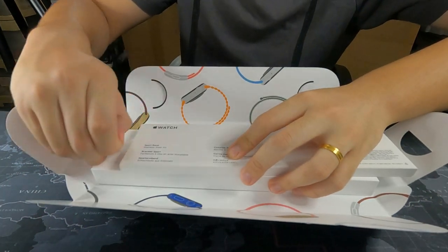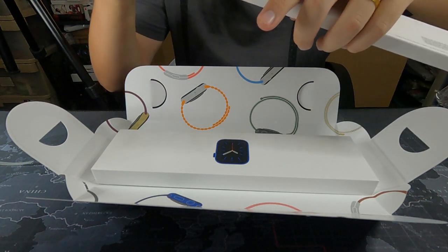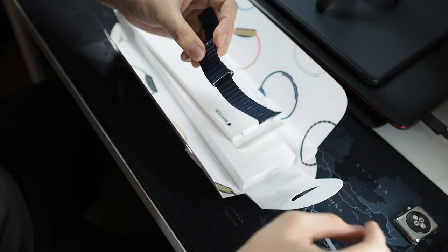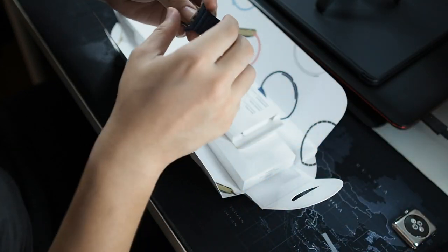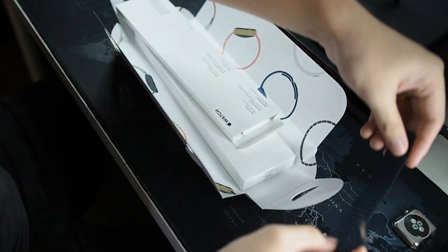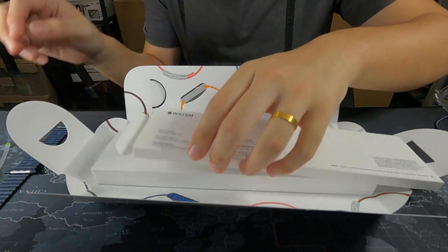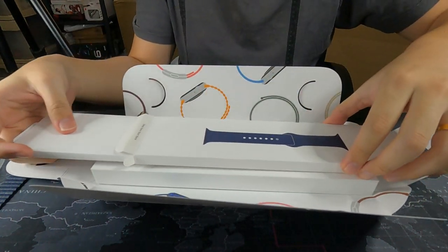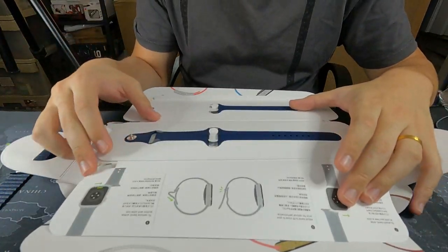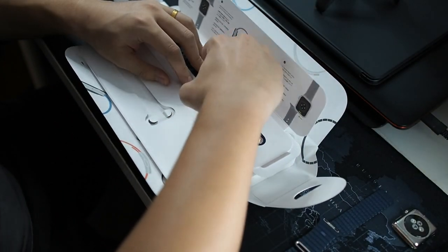Let's pull the tab and slide out the band — I'm interested to check out this band. I actually have this leather loop band which I bought together with my stainless steel Apple Watch Series 1. These are actually backward compatible, so these straps are able to work even with the latest Apple Watches. I'm using this one — it's a nice addition having a blue leather band, which is pretty hard to find. I've used it less than 10 times. Very similar presentation — I do like this.